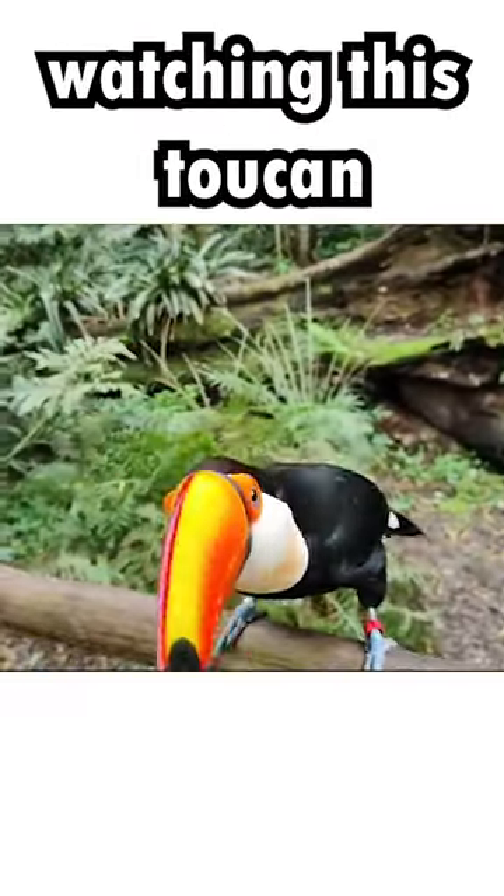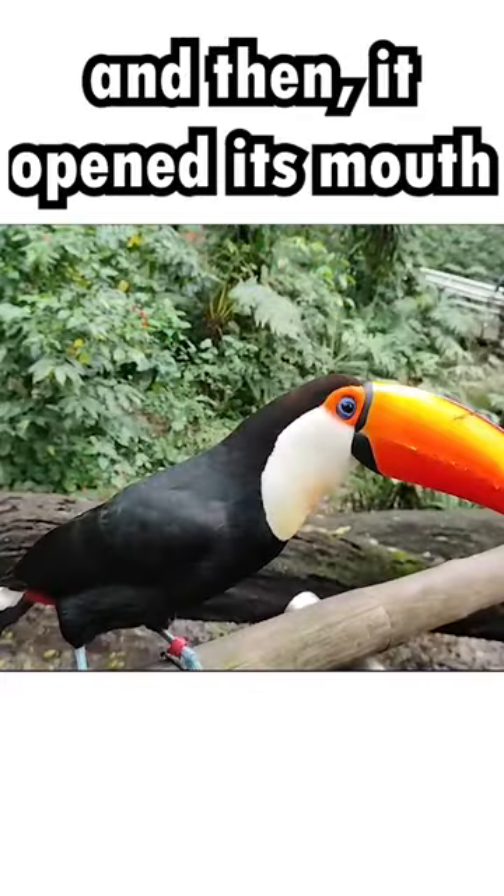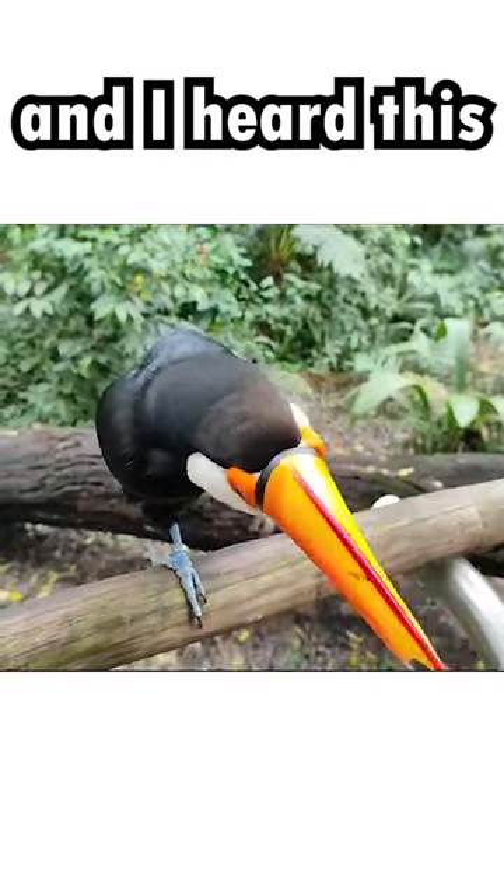I was just watching this toucan enjoying his life, being a cheeky little goofy little man, and then it opened its mouth and I heard this. It sounds pretty cool. So let's make some dubstep out of it.